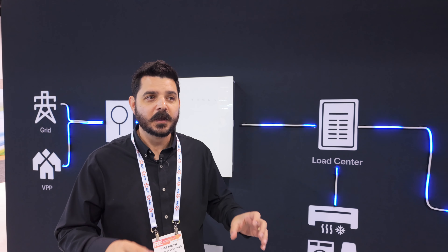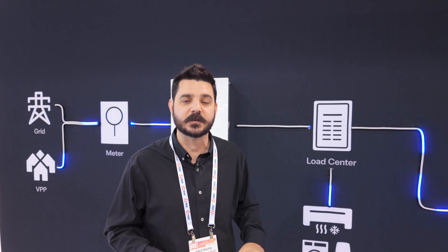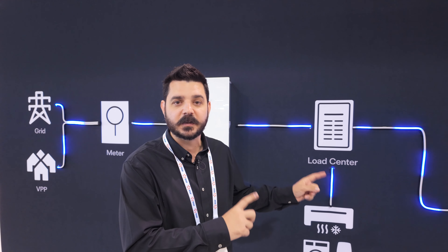Hey everyone, Dale here with Tesla Energy. I am at their booth at the RE Plus convention in Anaheim, California. This is the 20th anniversary for RE Plus. It's been a phenomenal experience at this particular event. There have been hundreds, if not thousands of vendors, and I'm excited to be here at Tesla's booth specifically for the DC expansion battery.